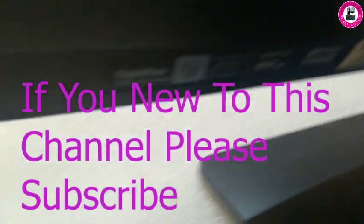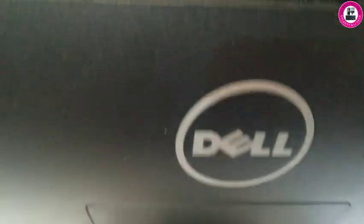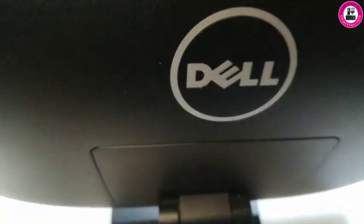Welcome back. In this video I have a Dell all-in-one OptiPlex 3030 all-in-one series, model W10B. I'll show you how you can remove the stand easily and how you can change the CPU, SSD, and RAM.